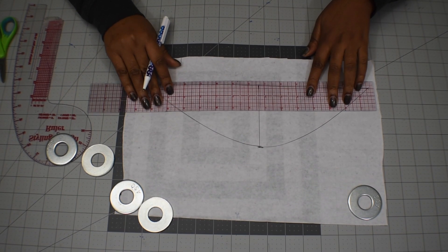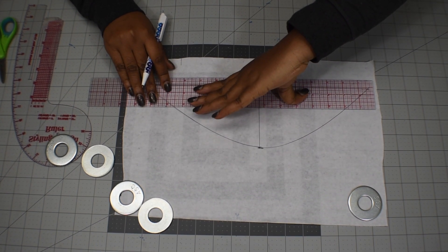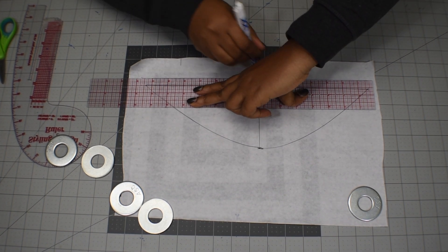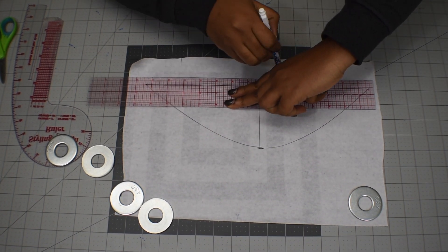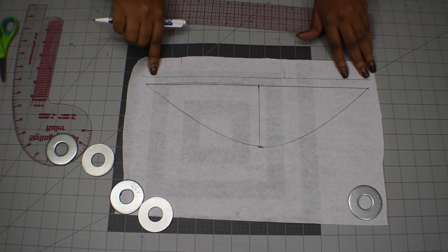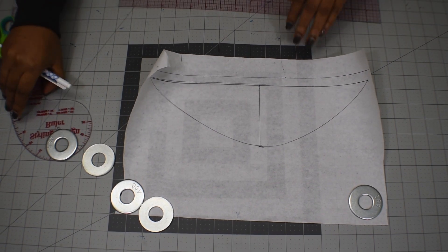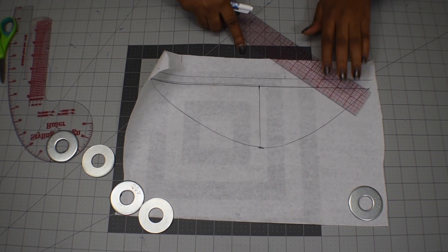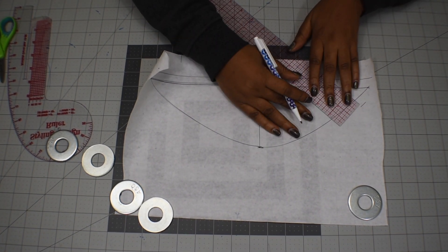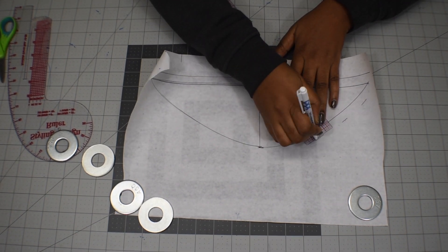Now I'm going to add seam allowance — half an inch seam allowance first along that armhole line, and also along the curves. I'm going to use my ruler to mark out half an inch all the way around that curve.